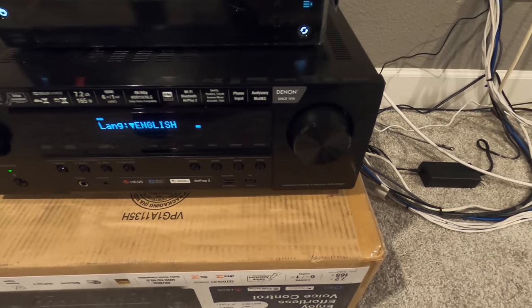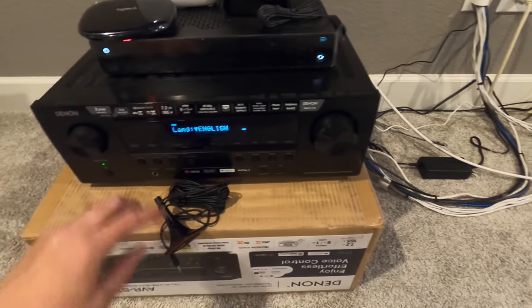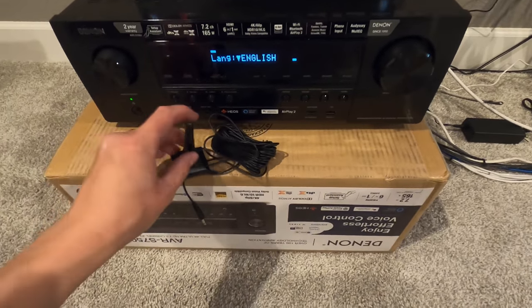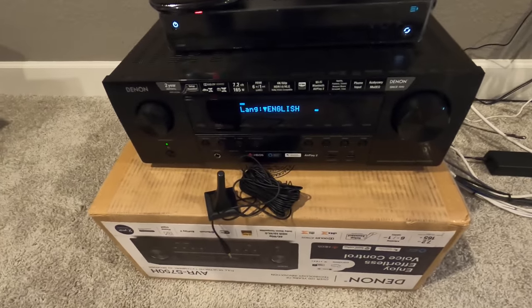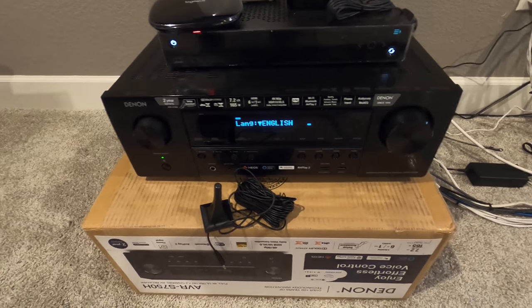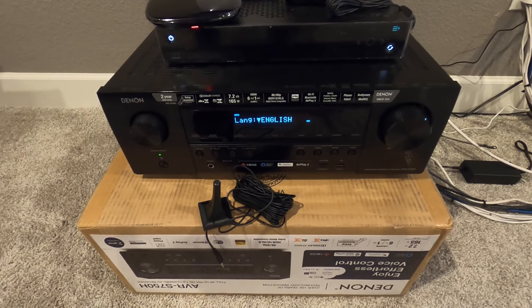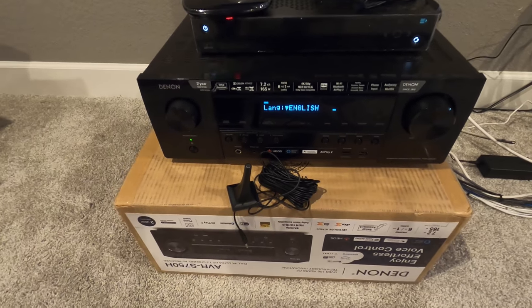This is the AVR-S750H we're using, and this is the Odyssey setup where you'll be calibrating it yourself. It's basically a little microphone — you plug it in and it measures the distance and assigns the appropriate amount of power to each speaker, as well as the crossover, based on the reverb in the room and the distance from the seating area. It's a quick, easy way to calibrate your system if you're DIYing it. We'll run through that here shortly.